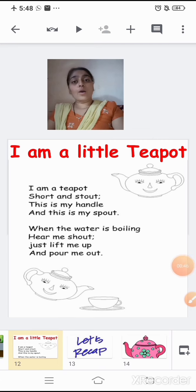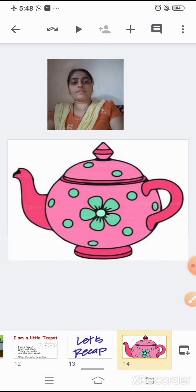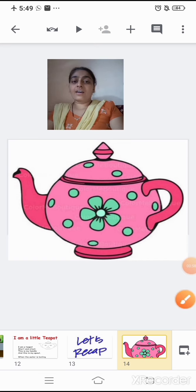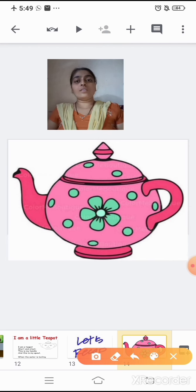Now it's recap session. What is this? It's a teapot. Now, what was the shape of the teapot, children? Tell me what was the shape of the teapot. It was short and stout. As you can see in the picture, it is short and stout.